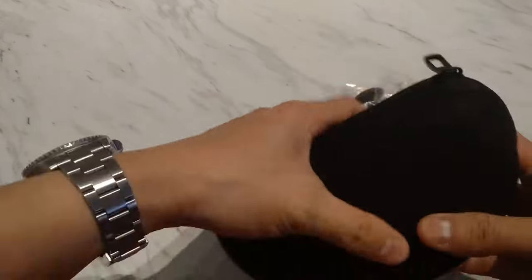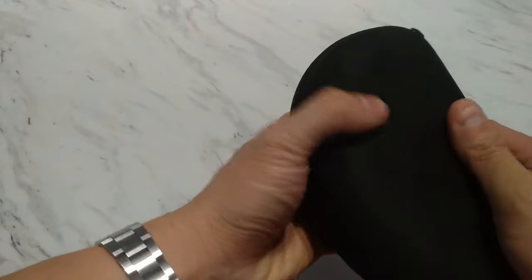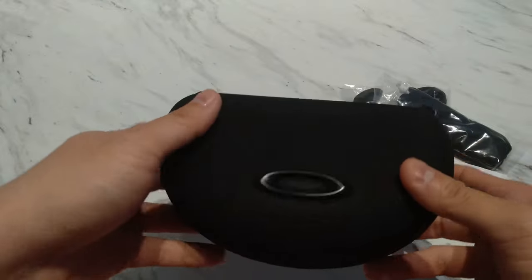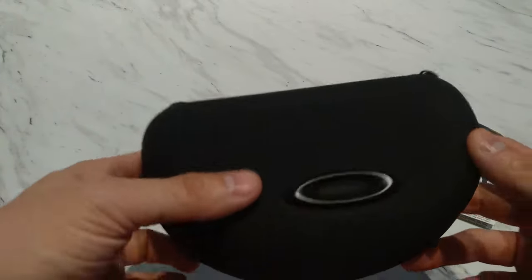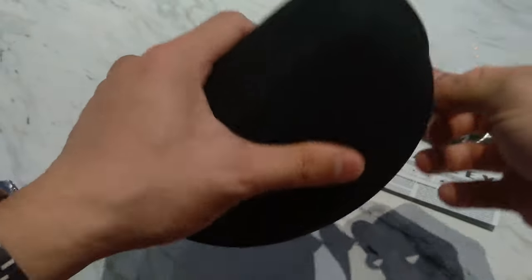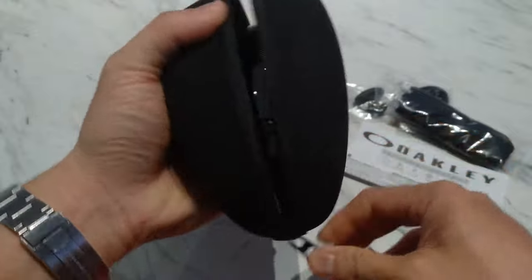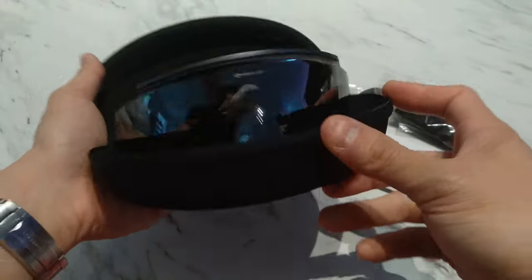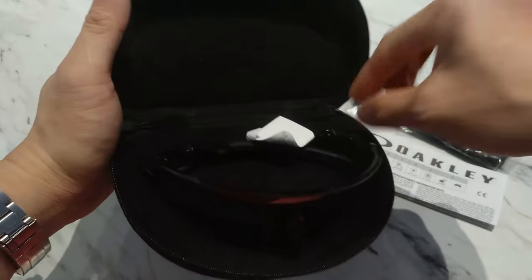Let's open this up. First comes a nice Oakley case here, slightly different from the standard Oakley interweaved hard shells, but this is still a hard shell. And there they are.